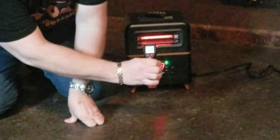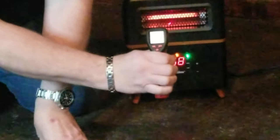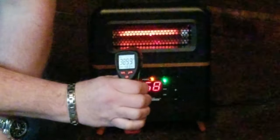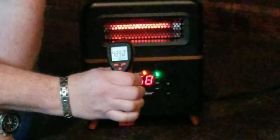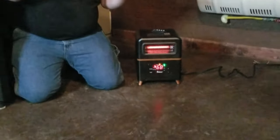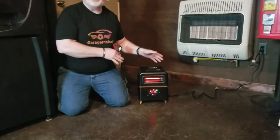To give you an idea of how much power this thing has — that is a little heat gun we have in there, and I don't know if you can see that, but it is pumping out at about 374 degrees. So if you're looking to get a pretty decent sized room heated up pretty quick and keep it there, this is definitely what you're looking for.